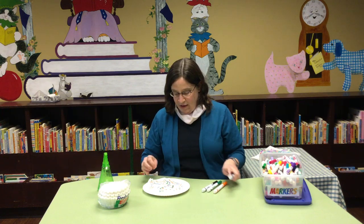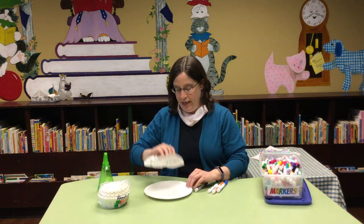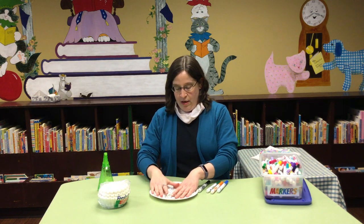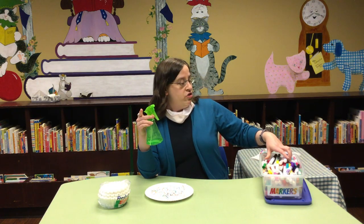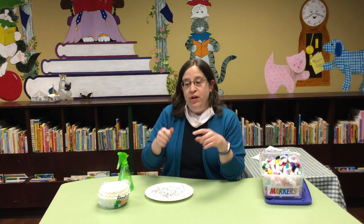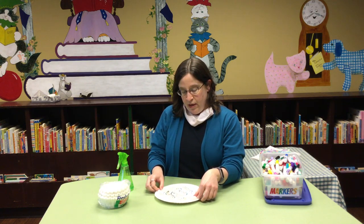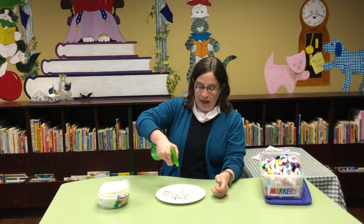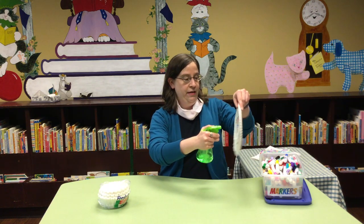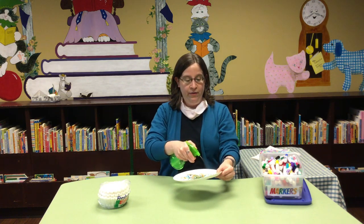Once you have all of your colors on your coffee filter — and as you can see it bled through onto my plate — you're going to want to take some water. Now we have a little squirt bottle here. You can try getting a paintbrush wet and tapping or flicking the bristles onto your filter. You can try dribbling water on with your fingers. If you don't have a spray bottle, there are lots of ways to make this work. You're going to try to lightly dampen your coffee filter.